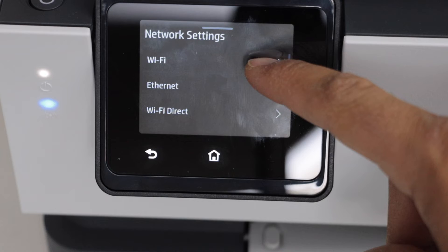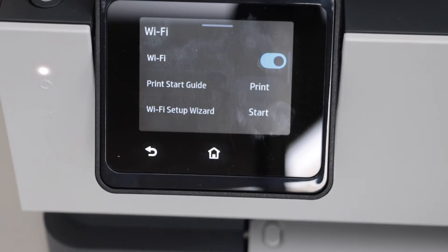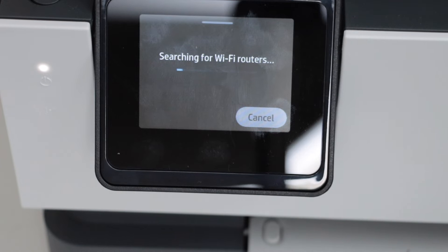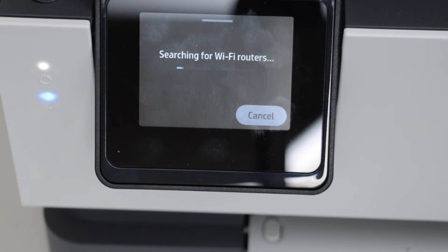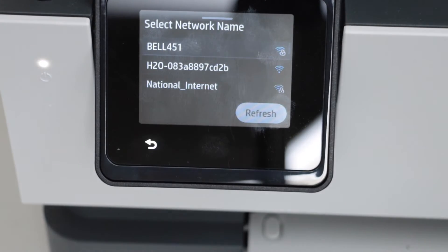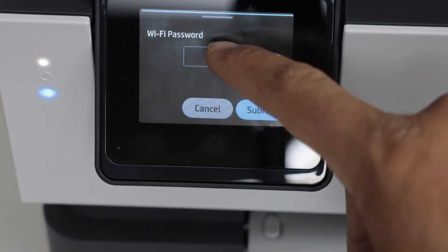Select Wi-Fi, then click on the Wi-Fi Setup Wizard and press Start. Select your wireless network from the list and click Next to enter its password — select the password window.